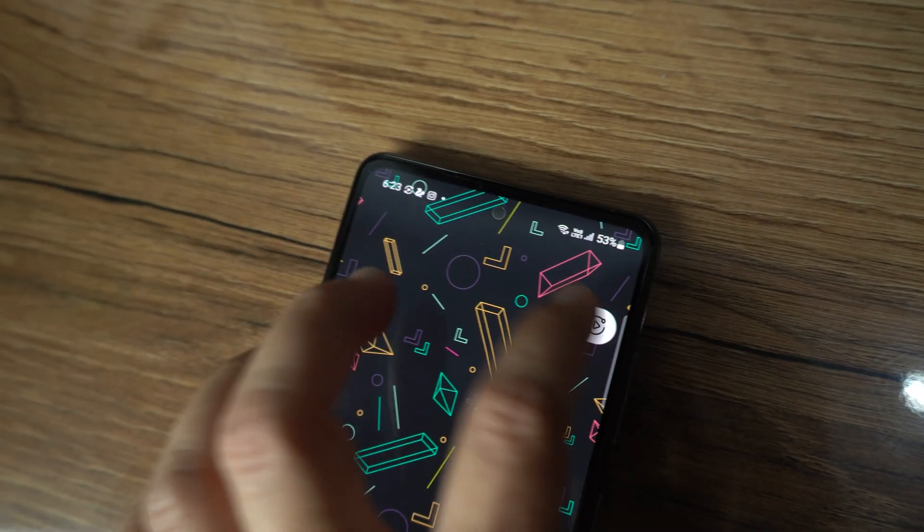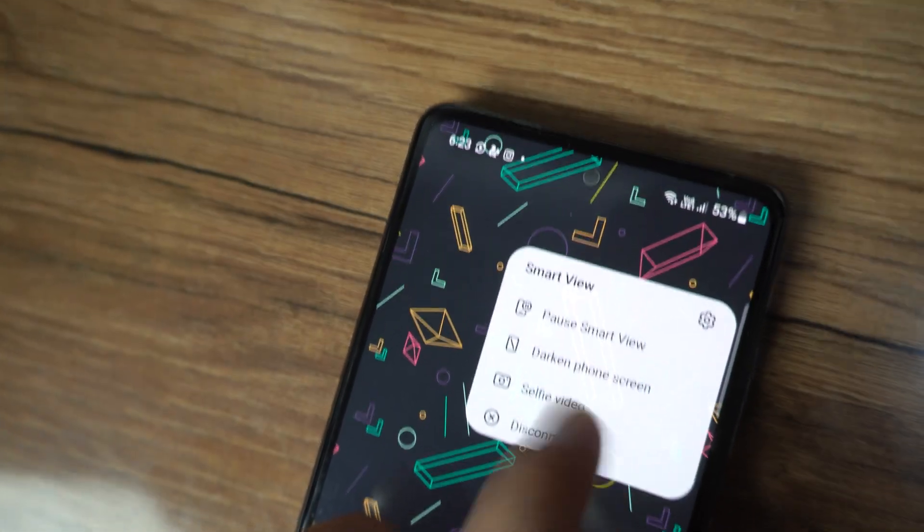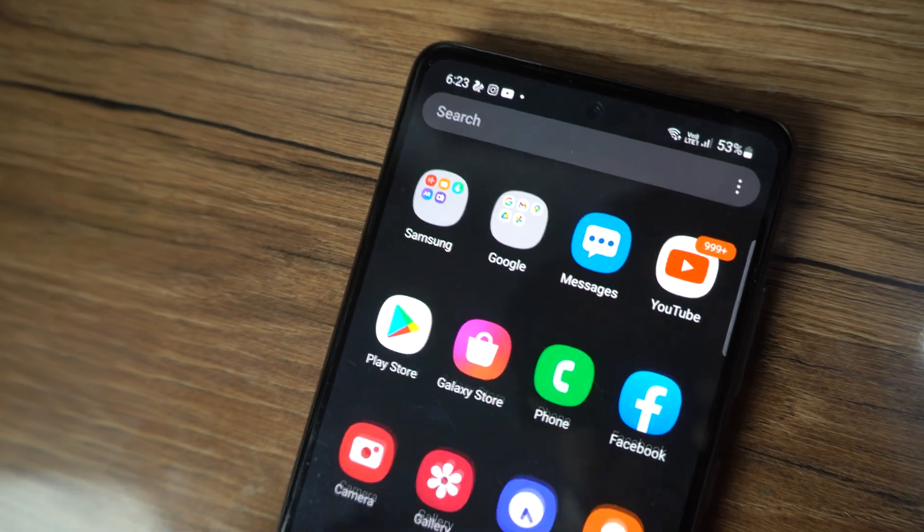Now, if you want to disconnect, tap on the bubble which will appear on your phone and then select Disconnect. That's how you can disconnect your phone.